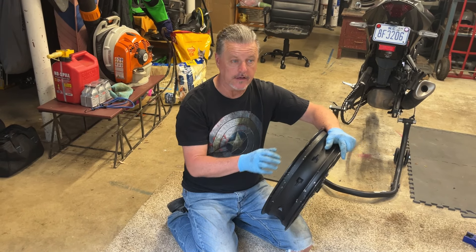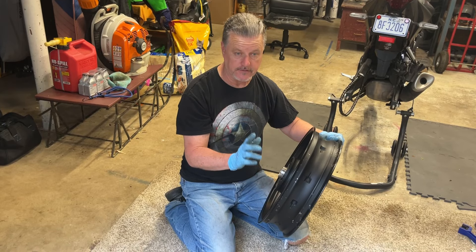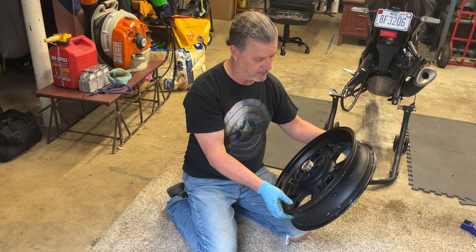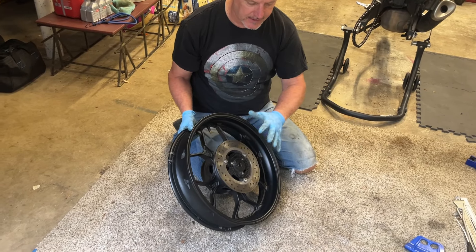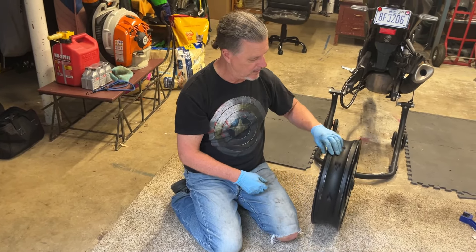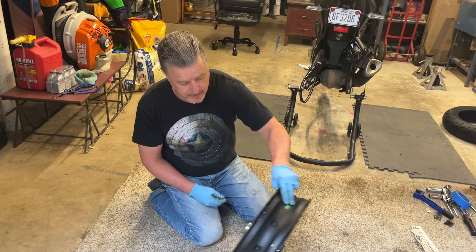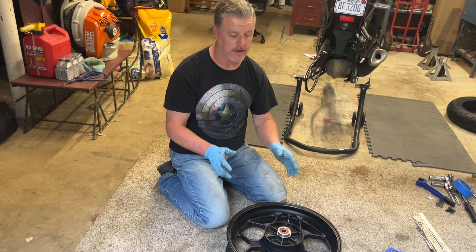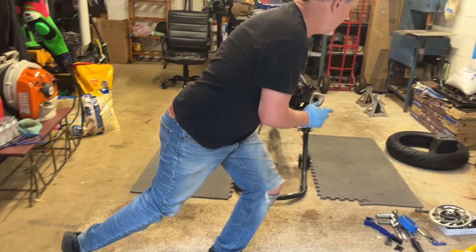I've got the wheel cleaned up and ready to get the tire mounted on it and put it on the bike. One of the things that's important to do next is to figure out the rotation. We've got the cush drive that goes to the chain side and the rotor that goes to the caliper side. So this wheel is going to roll this direction when it's on the bike. The tire is rotation specific, so we've got to check the arrow on the tire.